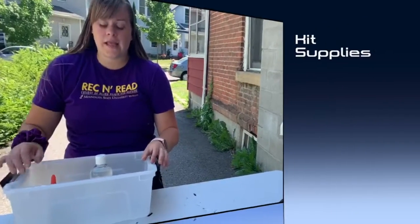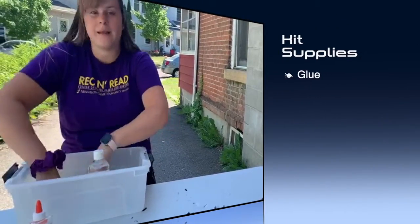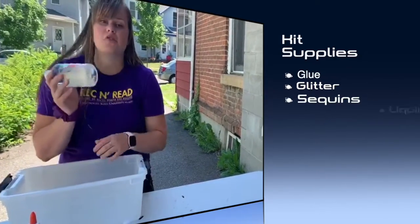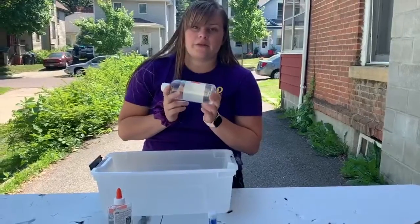Okay, let's get started. Go to your kit and get out the glue, glitter, and sequins. You will also need liquid starch, which you can get about just anywhere. Pause the video and come back when you have those things.